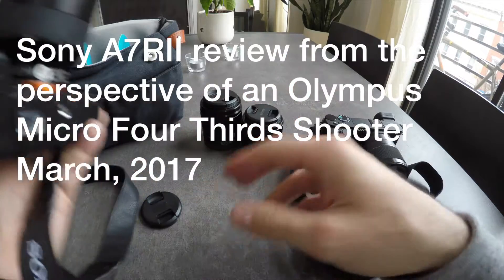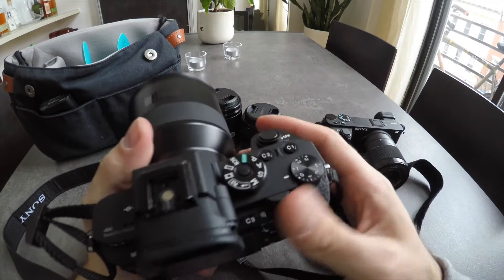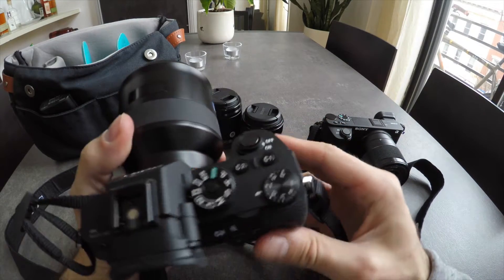Let's go ahead and move on to the A7R II. This is my first experience with any kind of full-frame camera.